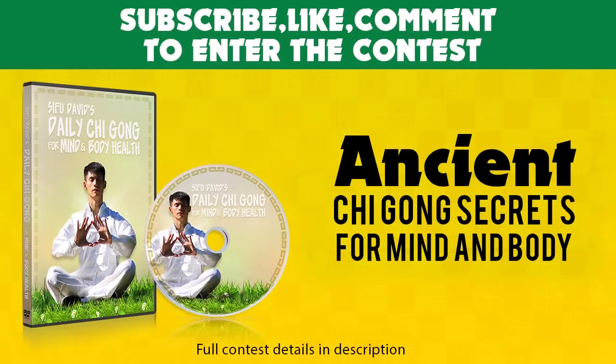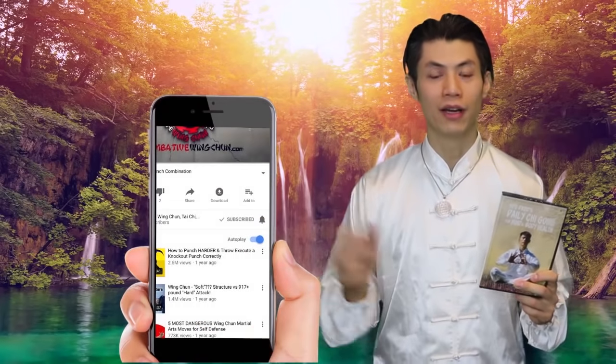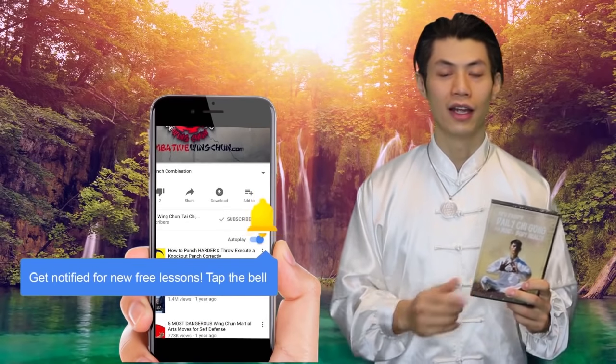Stay tuned and we'll show you that in the next lesson. If you like this video, leave questions or comments to help other viewers. Make sure you like and share this with your friends, click the subscribe button, and click the notification bell to get all the new latest lessons. We're also giving away free DVDs of Ancient Qigong Secrets for Mind and Body every week — subscribe, click the notification bell, comment, and like this video to be entered into the draw. Good luck! This is Siku David, your mind and body mentor.